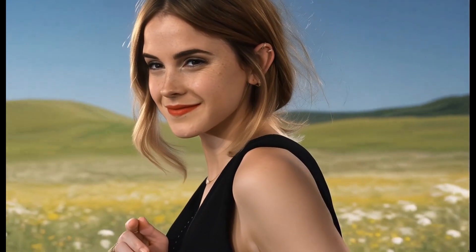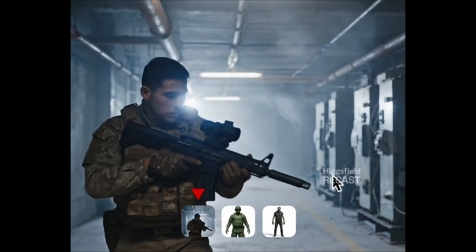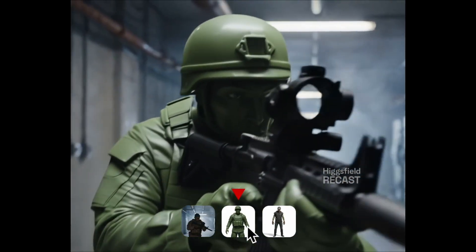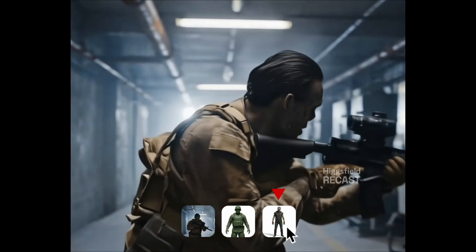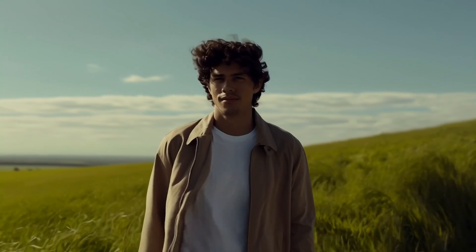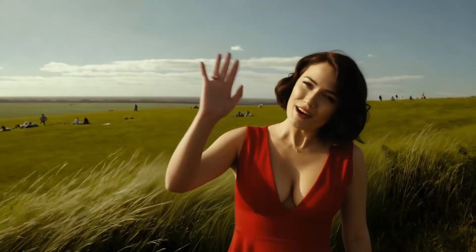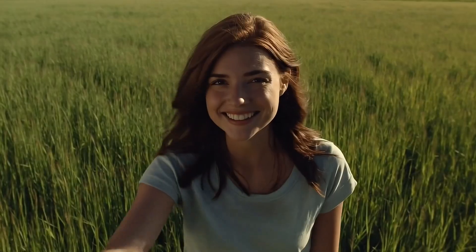While the industry was still stuck at face swapping, today we are going full body. We are talking about Hicksfield Recast — the world's first full body character replacement system. What I'm going to show you today might actually make RunwayML a little nervous, because while Runway has similar features, it still struggles with hand postures and movement glitches. Hicksfield Recast has completely solved this. This isn't just a normal review video — this is one of the biggest AI shifts of the year, so hit the like button, subscribe, and let's get into it.